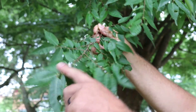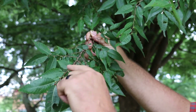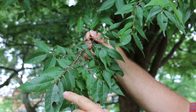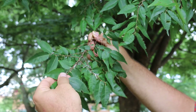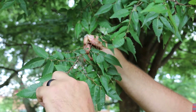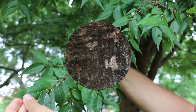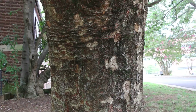Here we have the leaves of Zelkova serrata. You can see that they're alternately arranged on the stem. Very plump, rounded buds are distinctive, but also the serrations on the edges of the leaf are quite distinctive as well — they're almost like saw blades tilting towards the tip of the leaf. Again, Zelkova serrata, the Japanese Zelkova.